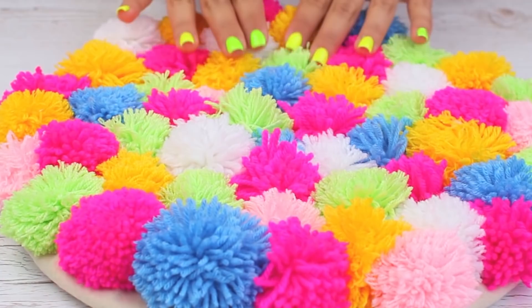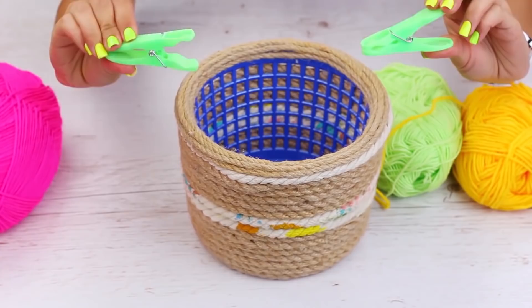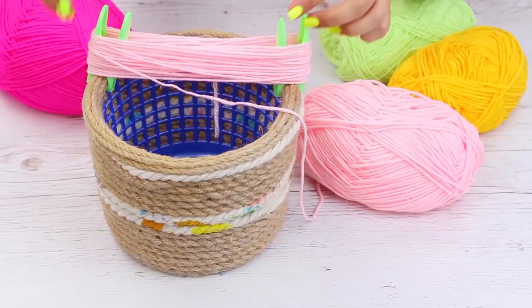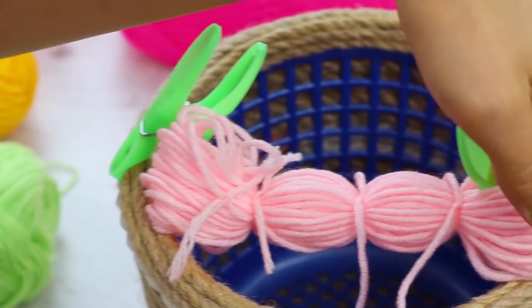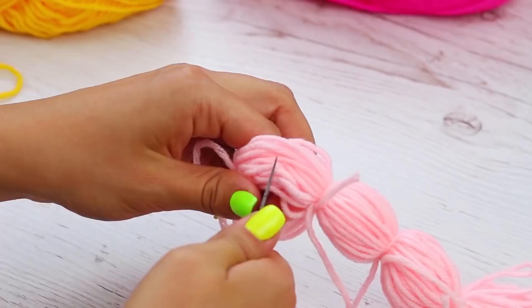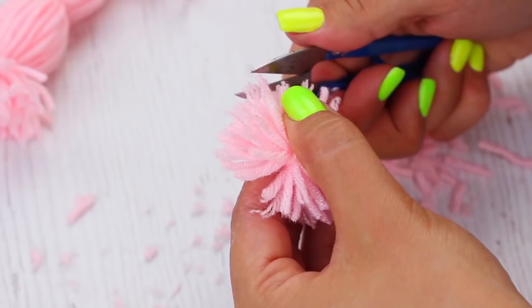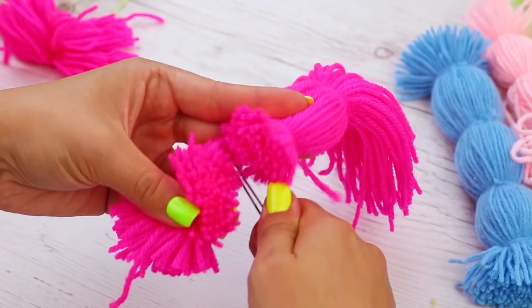If you need to make a number of pom-poms at a time, use another technique. We'll need yarn of your favorite colors. Take a basket and clothespins, fasten the yarn, and wrap it around the pins. Tie up the yarns in several places, take off the pins, tie again on the sides, cut between the knots, trim the pom-poms, and fan a bit. You can quickly make a lot of pom-poms this way.